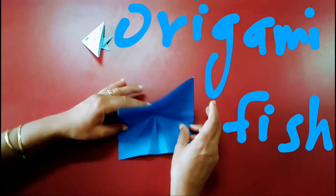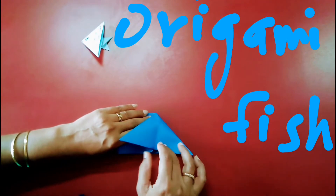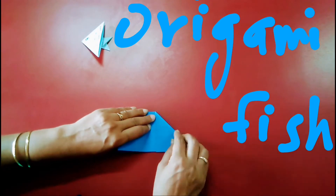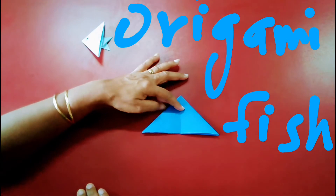So now what you have to do is fold this crease inside, and this crease inside as well. The half side should be inside like this. You will get the shape like this.